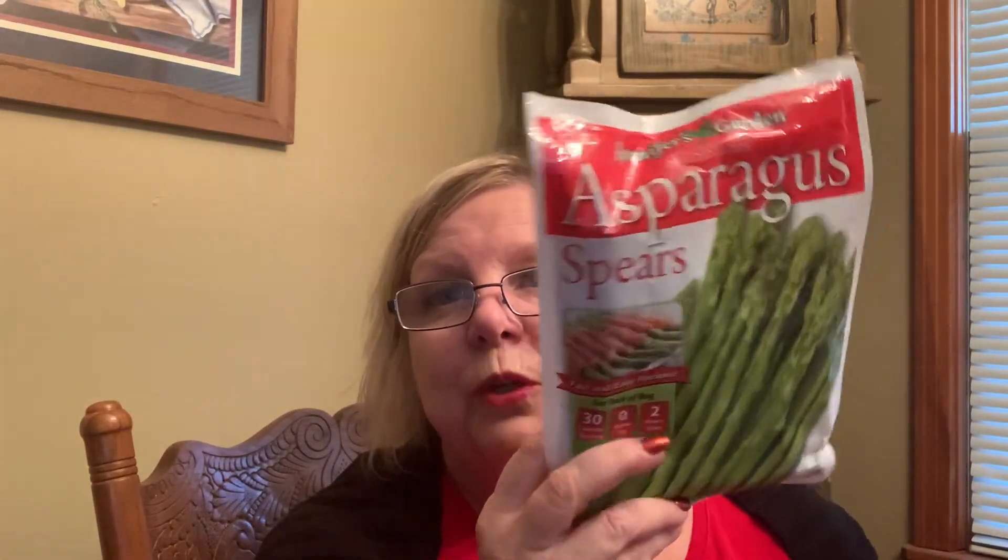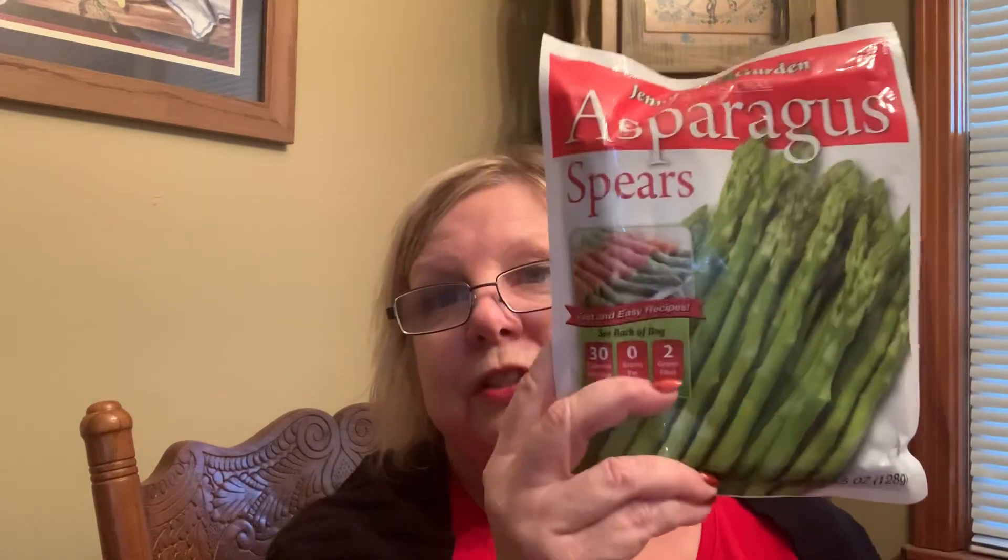They had asparagus in cans but I'm really trying to get away from cans and do more with frozen. The whole package of asparagus is only three carbs, so you could have the whole package. Wrap bacon around it and you can do a lot of things with that.